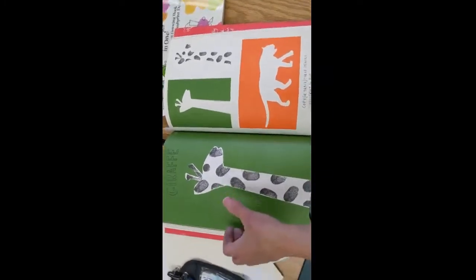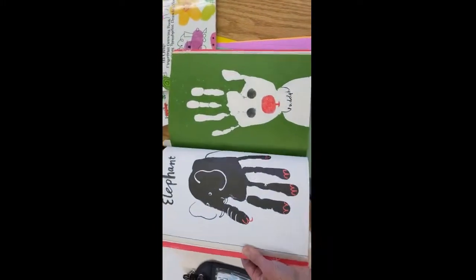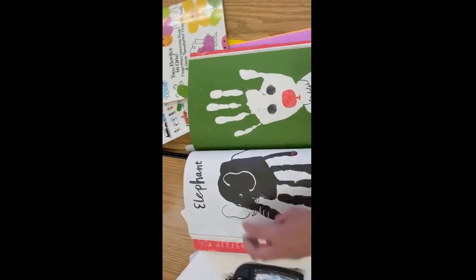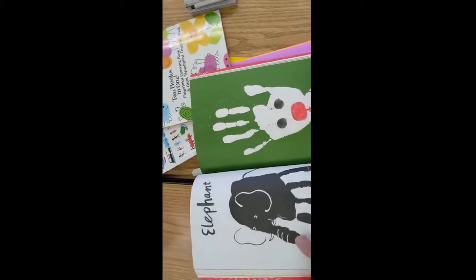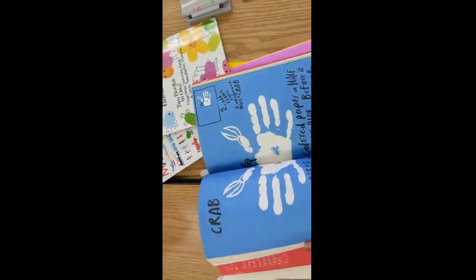You can make a cutout and then use your fingerprint to make the pattern on the cutout. If you have permission to use paints, you can expand your activity by painting something first with your hand.